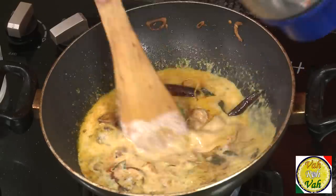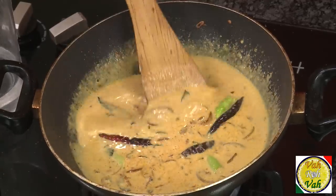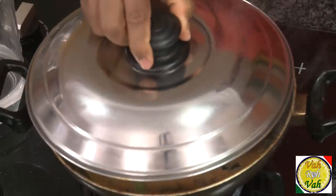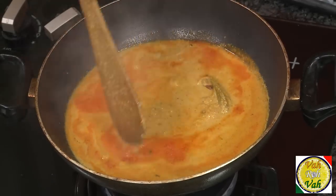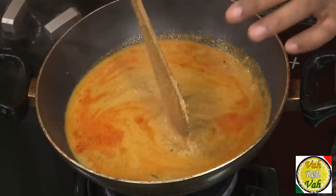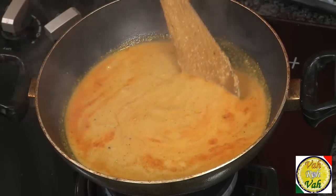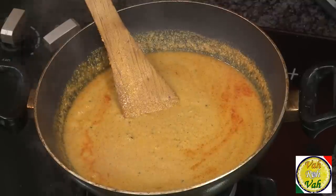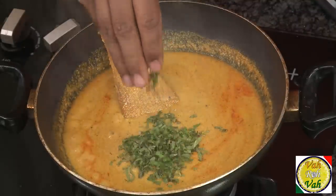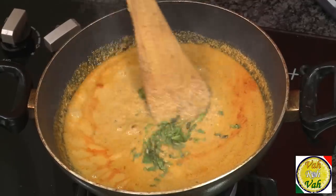Add water until this becomes a very thin curry. You have to cook this for at least 30 minutes on a slow flame. After cooking for almost 30 minutes, look at this — the oil has separated from the peanut, sesame seed, and coconut gravy. The gravy is now nice and thick and the oil is slightly floating on top.